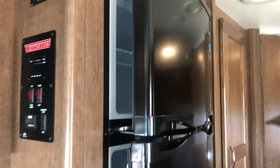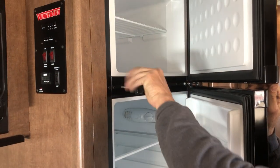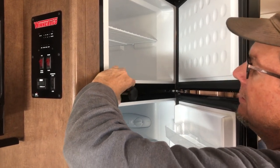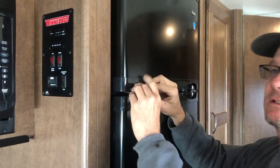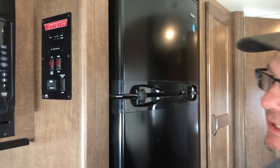Refrigerator — it's a standard house refrigerator. We'll have it turned on and cool for you before you pick it up. It does have a little trick: a little lock knob here that I suggest you utilize when you're going down the road. Once you load it up and you're going down the road, you want to screw this little knob in right there. That'll lock the doors in case they come open when it shakes.